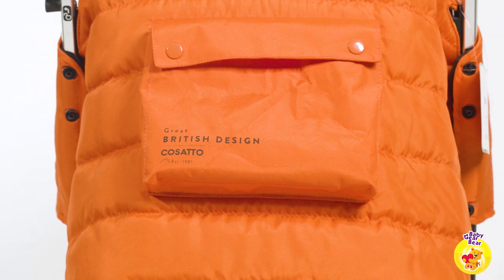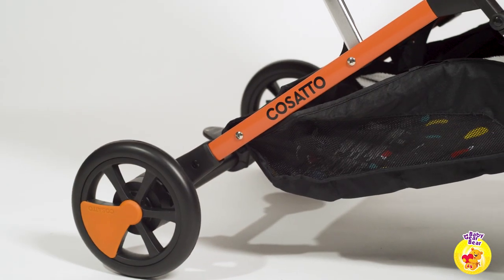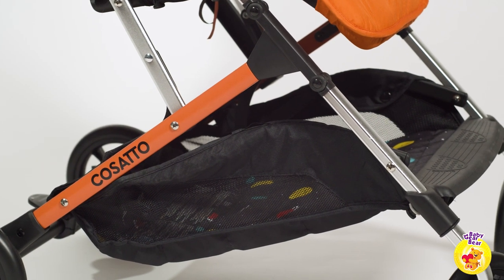For this review we have the perfect travel companion for any little astronaut. The Cosato Woosh 2 has a sturdy lightweight frame that will guarantee years of service without dragging you down.